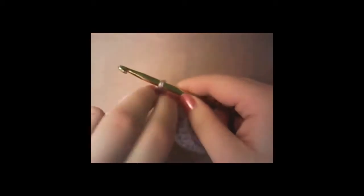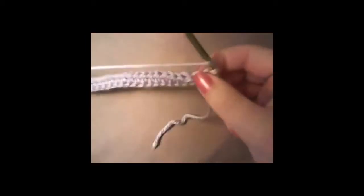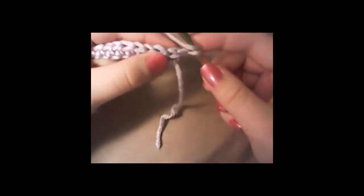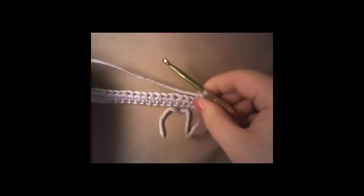Then you flip your work like so. All you have to do is half double on each stitch. Some people prefer to skip the first one and go into the second, but since I'm only doing half double and not chaining up two, I go ahead and go into the first one because I feel it looks better. Half double all the way down the row.